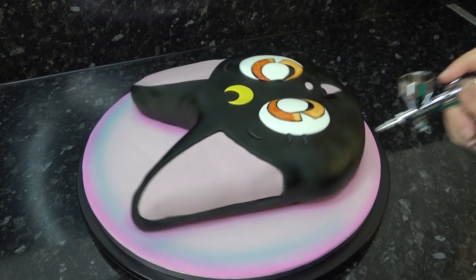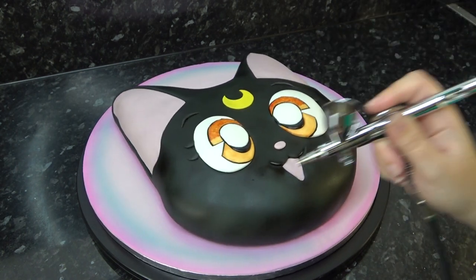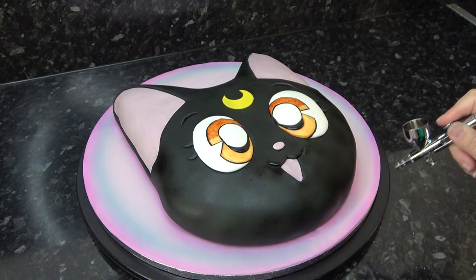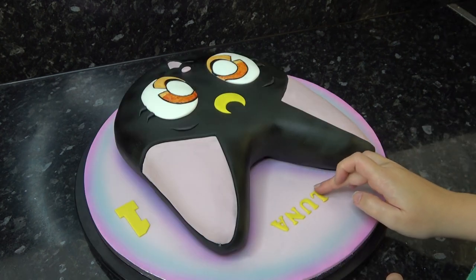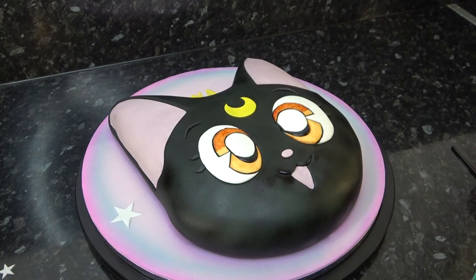You can even go a little bit further and add a little bit of blue if you like for that mystical feel. I then added Luna's name using click sticks, white stars with my star cutter, and don't forget the whiskers.